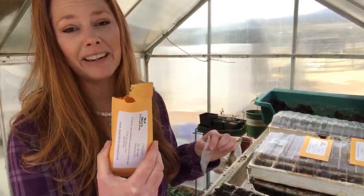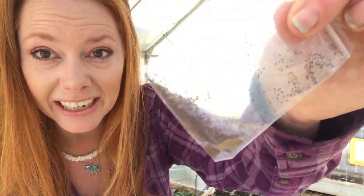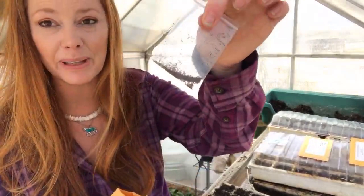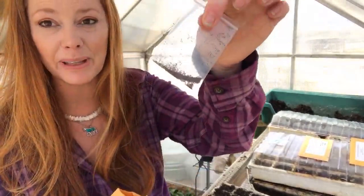I wanted to show you something neat. As I open up these packets — Mary puts such care and love into her seeds. These are oregano. Can you see how teeny tiny those are? Not only did she put them in recycled post-consumer paper, which I just adore, but she put them inside a little tiny plastic packet for extra care. She puts her heart and soul into her seeds. Today I'm planting peppers, tomatoes, and now working on herbs. A rule of thumb: something teeny tiny like this you don't really bury.